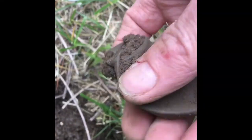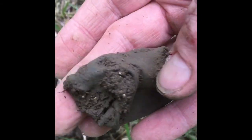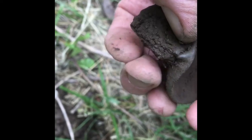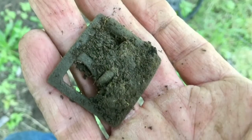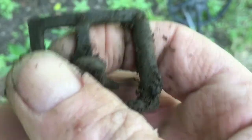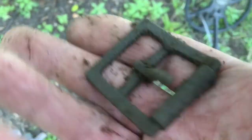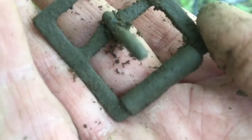I just dug this up — very heavy brass. Not sure what it is. I just dug this buckle up. Pretty cool.